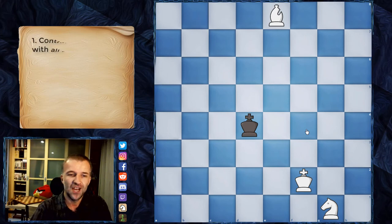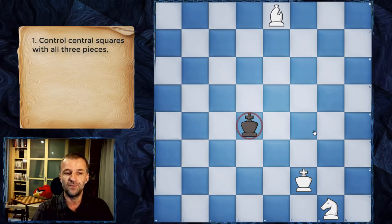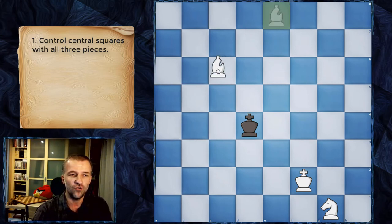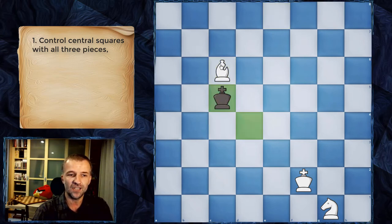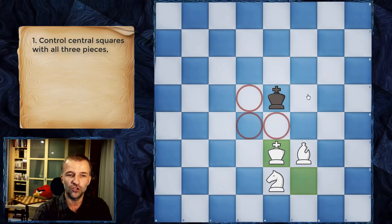Without further ado, let's see. First step first: we're gonna occupy the center with our pieces. We want to bring the knight over there, the bishop over there, and the king over there. All three pieces have to stay in the center. The king is in the center, so first, the same like we did with the bishops, we just attack these squares.